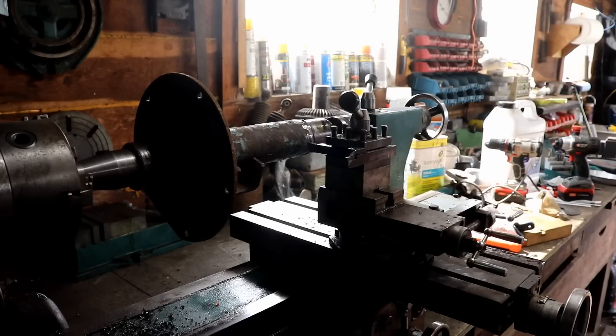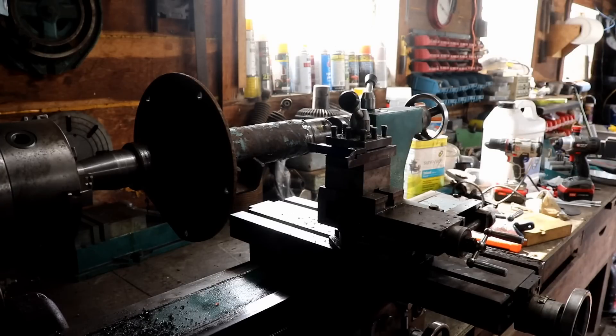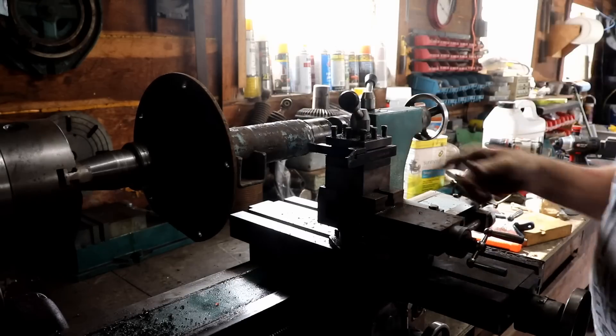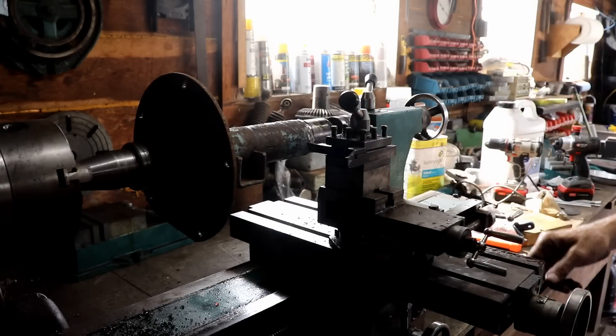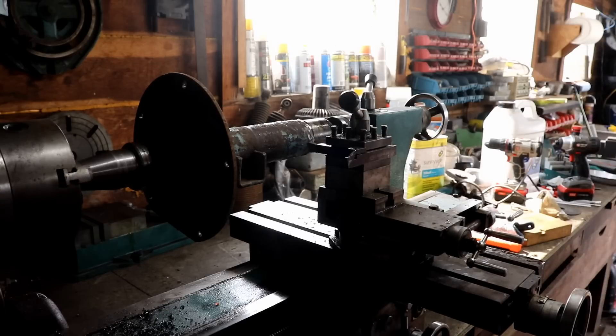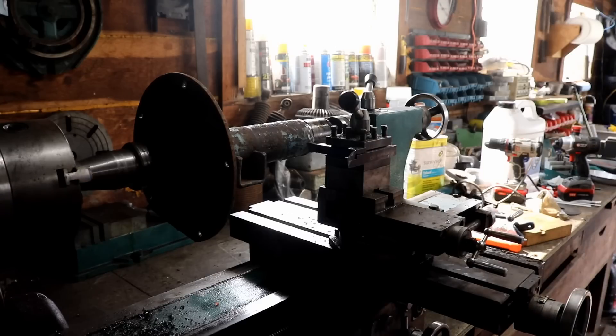This is not going to win any awards for best cinematography, but I've got a backlight there that I can't really avoid, and I had to put the camera there to get it out of my way, so we'll just do the best we can. I'm just amazed that I was able to get this thing mounted up in my lathe. I cut a new center in the end there, and I've got my live center on here, so I'm going to run it in there a little ways and see how much I need to take off. I know I'm going to need to take off quite a bit, so here we go.